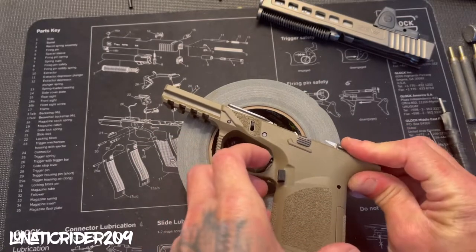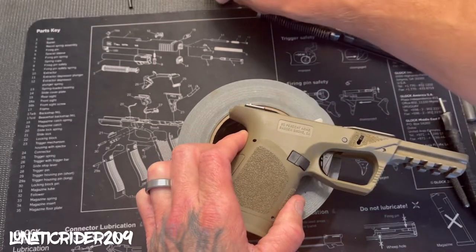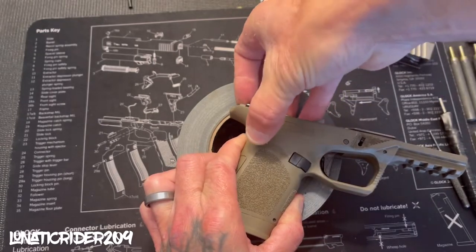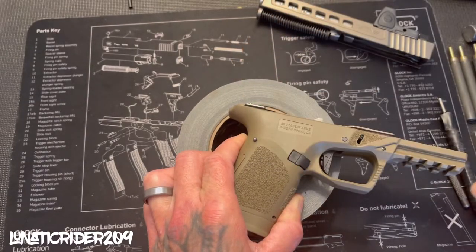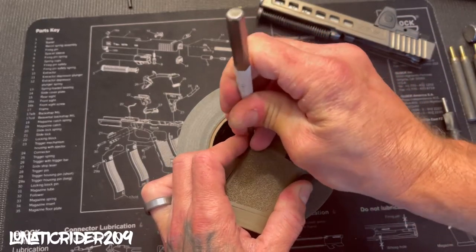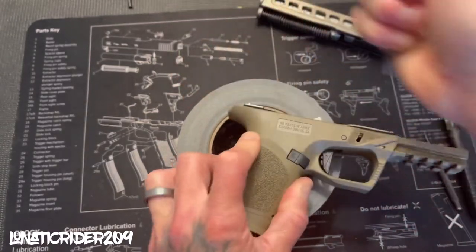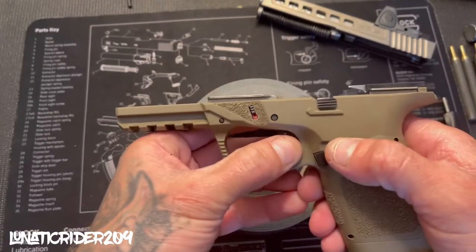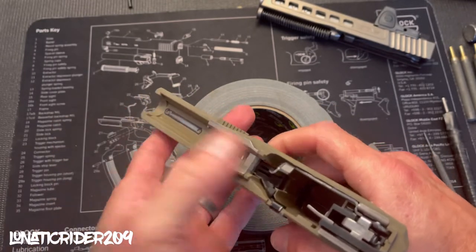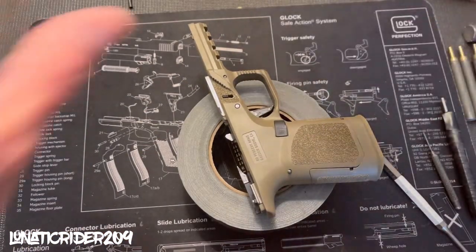Now you want to get your rear trigger housing mechanism pin, push it all the way through. Grab your pin punch, push it until it's flush just like that. Now let's do a function test — everything seems to be working. Let's go ahead and grab our slide and install it.